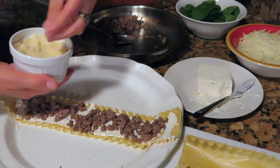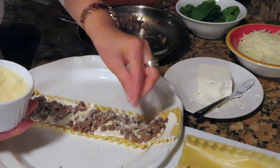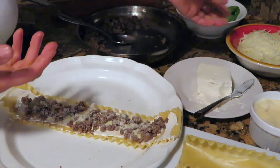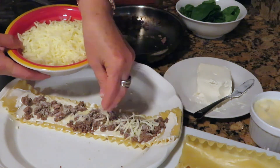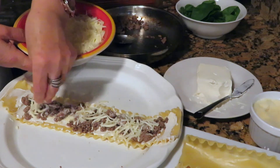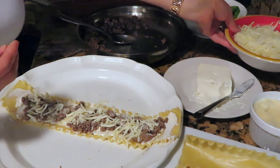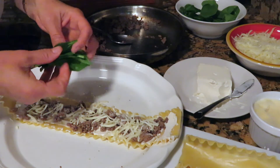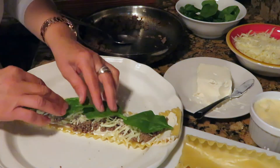Then add about one to two tablespoons of parmesan cheese, two tablespoons of shredded mozzarella cheese, and lastly about five or six leaves of spinach.